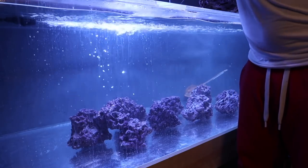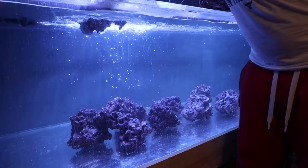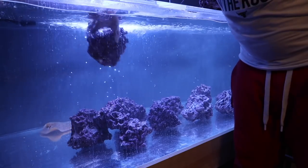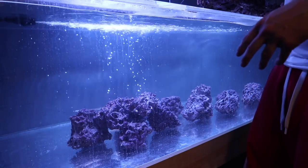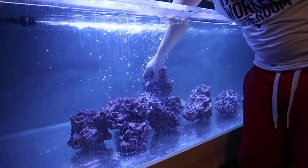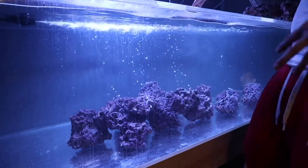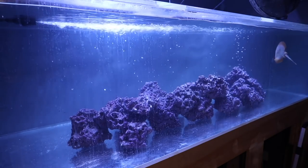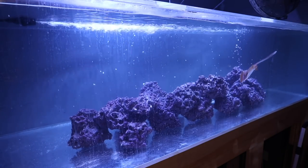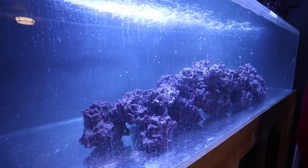First thing I've got to do is place the initial rocks. What I like to do is a staggering effect — back and forth, back and forth. Looking at it this way it's very symmetrical and doesn't look that great, but I'm building the foundation of the rockwork. It's very important that these rocks are laying flat and not moving, otherwise I'd have to cement them. I spent about five minutes scaping a tank and call it quits — one shot — otherwise I'll never make up my mind.